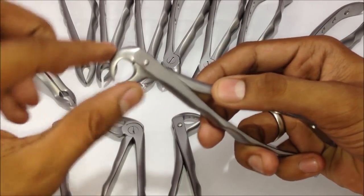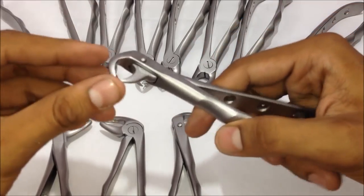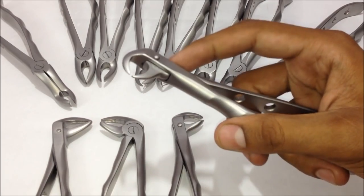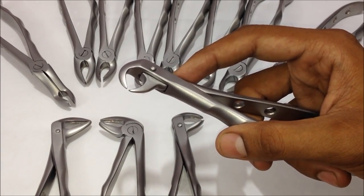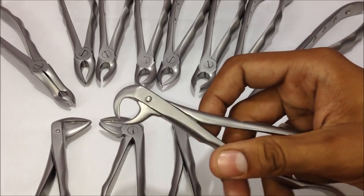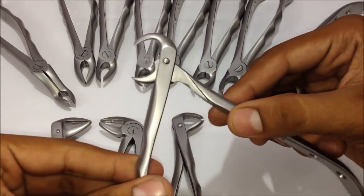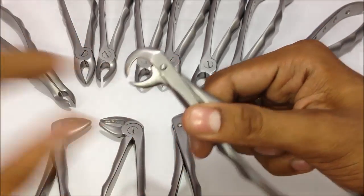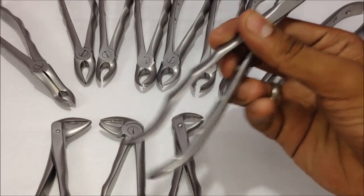Basically, a forceps has three parts: this is the beak area, these are the hinges, and this is the handle. The beaks are the main differentiating parts — based on what the beak is, we can decide what extraction forceps it is and where it can be used. The hinge area helps in the suppression of the handles and the beaks, and it needs proper care while sterilizing.